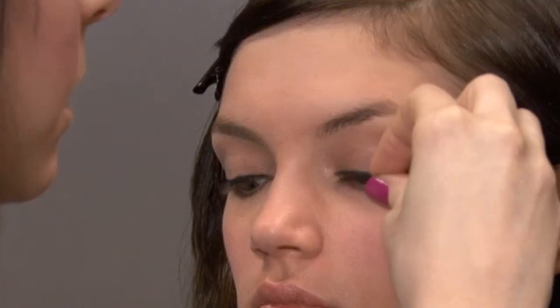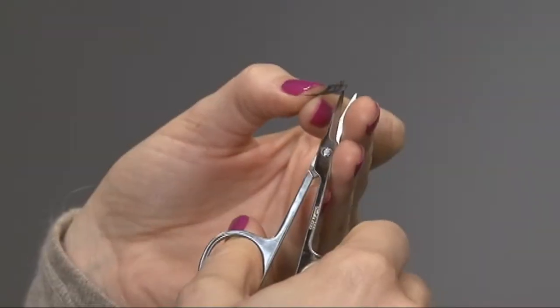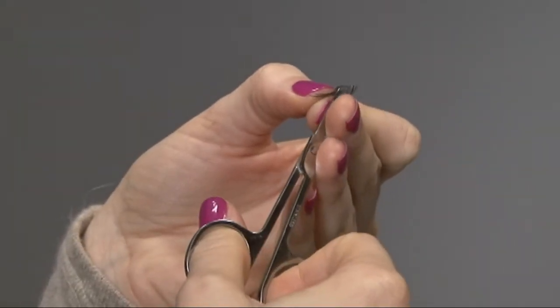Before you apply the adhesive, measure the lash to make sure it's not too long for the eye. Here I had to trim a little. Always trim from the outer corner.